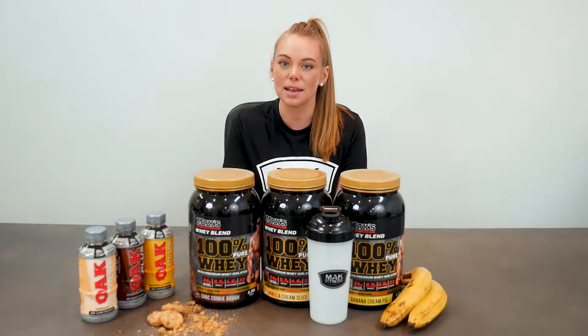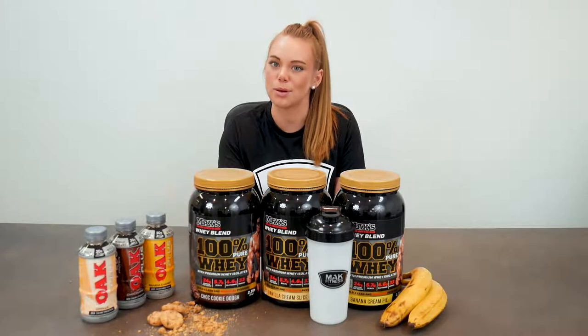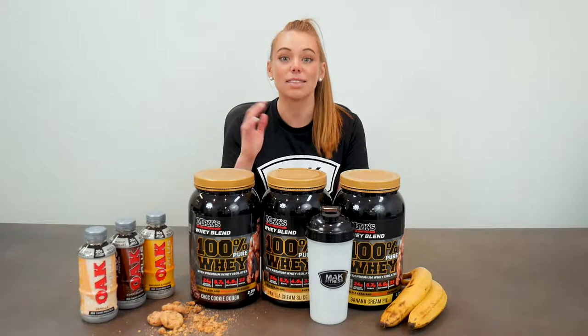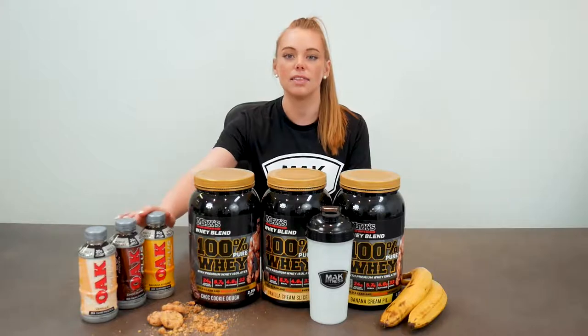We're going to make it a little fun and pop these up against the OAK protein. OAK are just flavored milks — they taste incredible, sugar content is sky high, but they taste good. We're going to have our athletes sample these guys head to head and determine which one they like better.